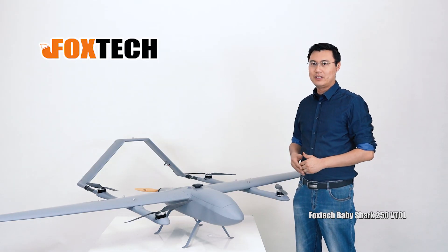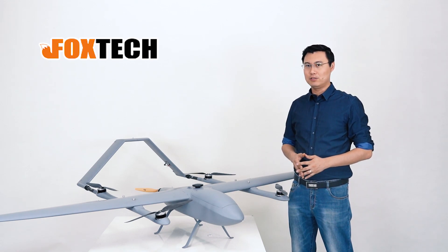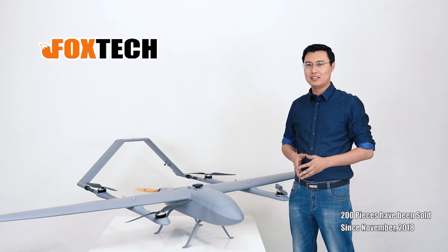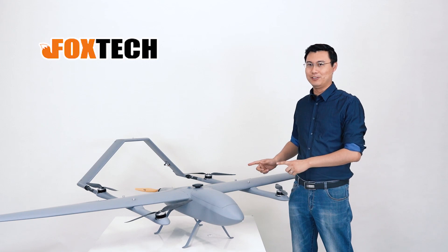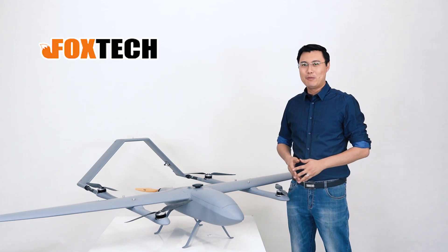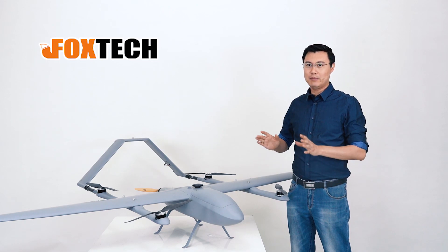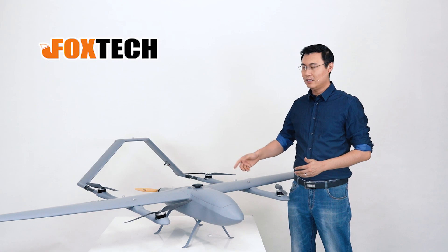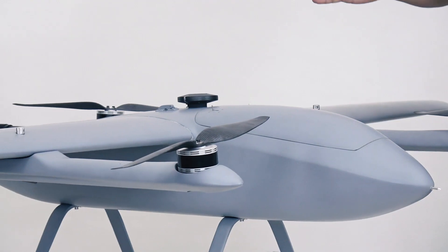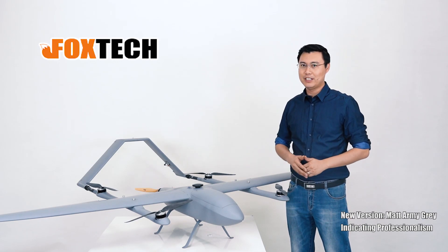The Baby Shark 250 is quite a versatile and nice vehicle. We have sold over 200 pieces since last November — this could be the 200th, 201st, who knows. For the new version, we can call it the Baby Shark 250 Version 2. We use a new color — matte army gray — which looks much more beautiful and much more professional.